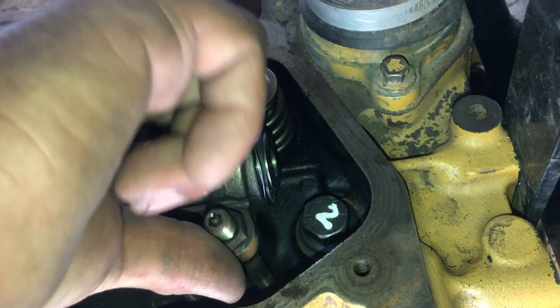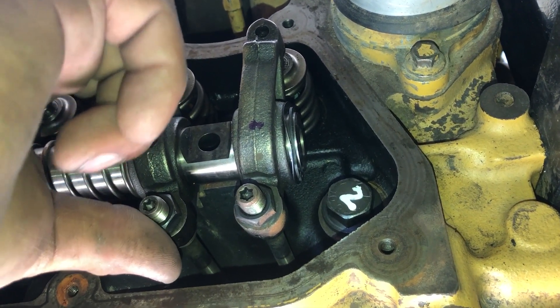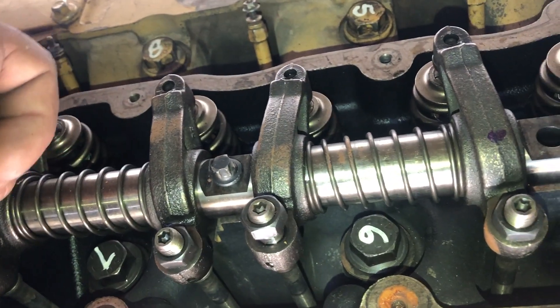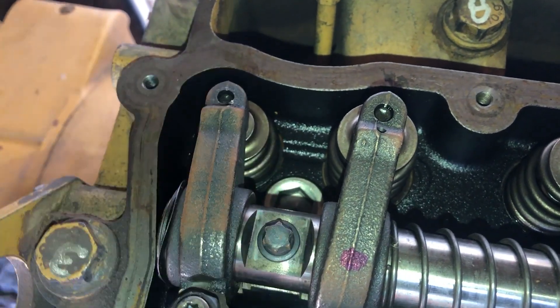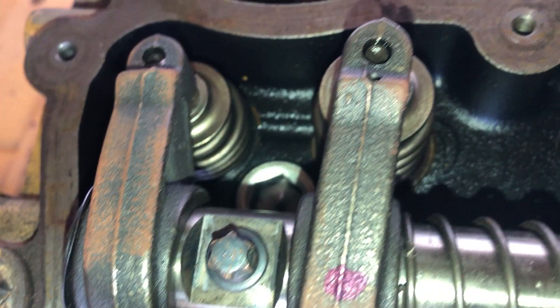When number 3 cylinder exhaust valve is fully open, number 1 cylinder is at TDC compression stroke. Remember, number 1 cylinder is on the front of the engine where the timing gear or the radiator fan is installed. This is the number 3 cylinder exhaust valve and it is fully open.